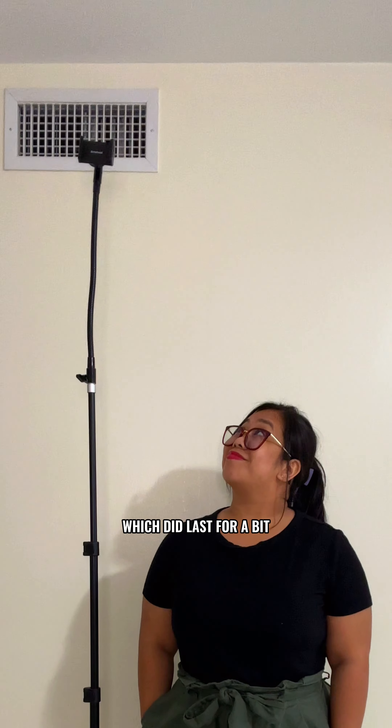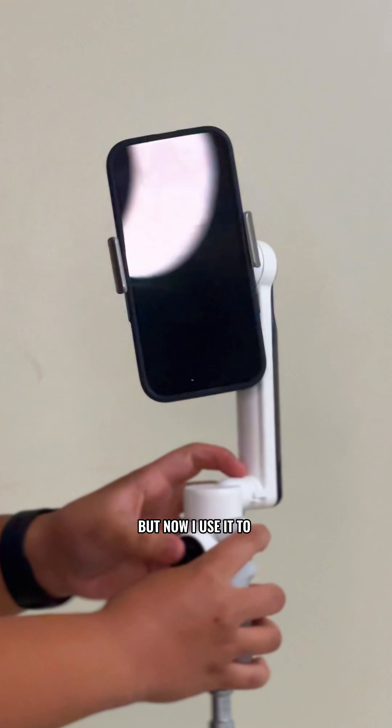Here's what I currently use to film my cookie videos, part 2: tripods and mounts.